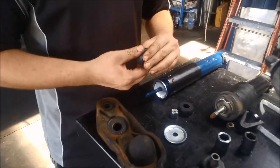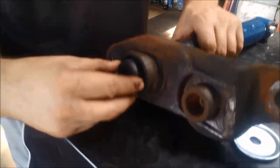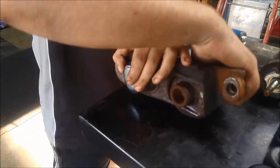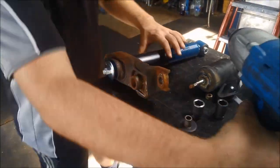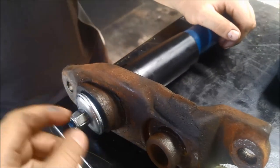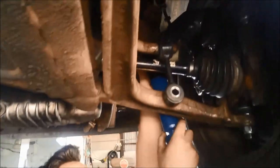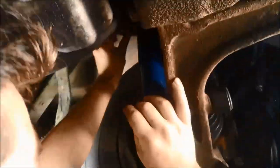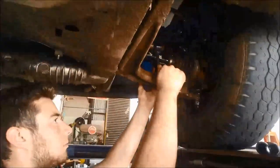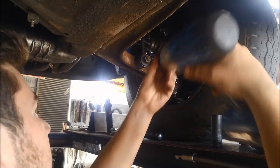Put the curved end to the washer. Put the correct end on — it'll bottom out on that little spacer in there anyway. There we go.